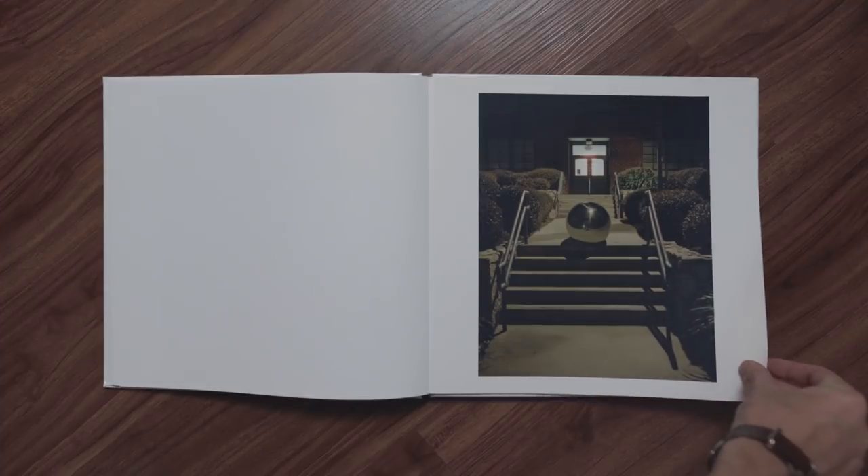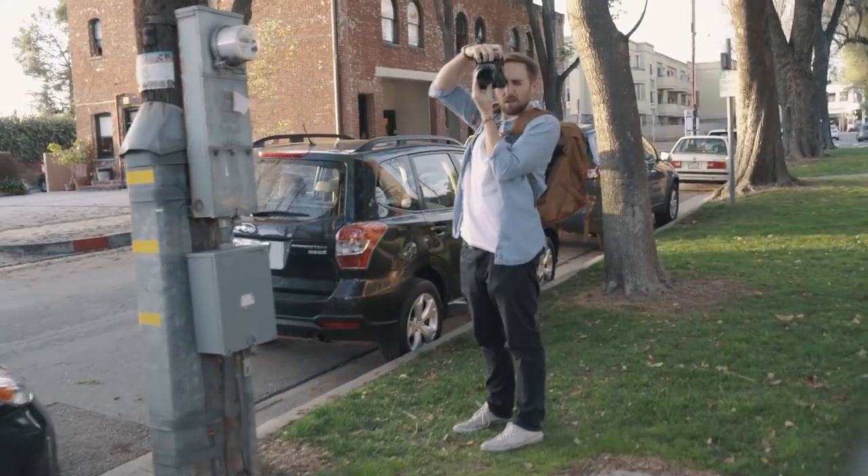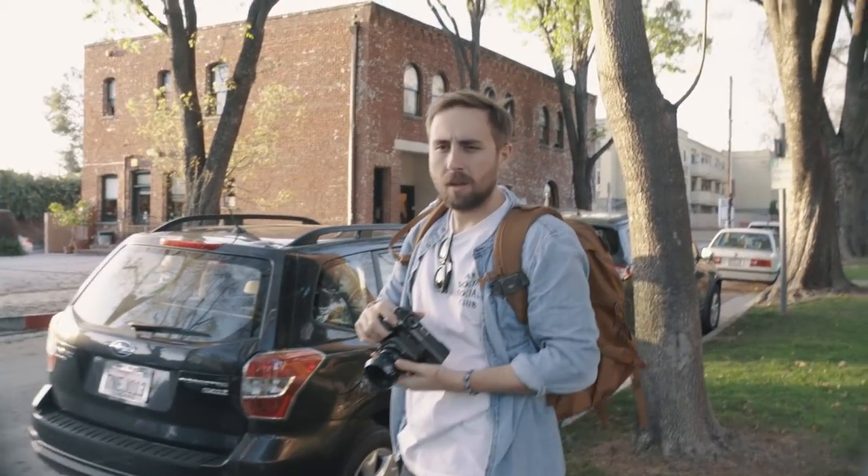It took me several weeks to complete this project because I changed my idea halfway through and most of the work was on the back end. I don't know if I would do another project like this anytime soon. The actual shooting part was kind of lackluster — shooting vacant spaces trying to imagine something in that spot was not really fun. It wasn't until the series was completed, printed, and in my hands that I actually felt some sort of emotion towards this project.